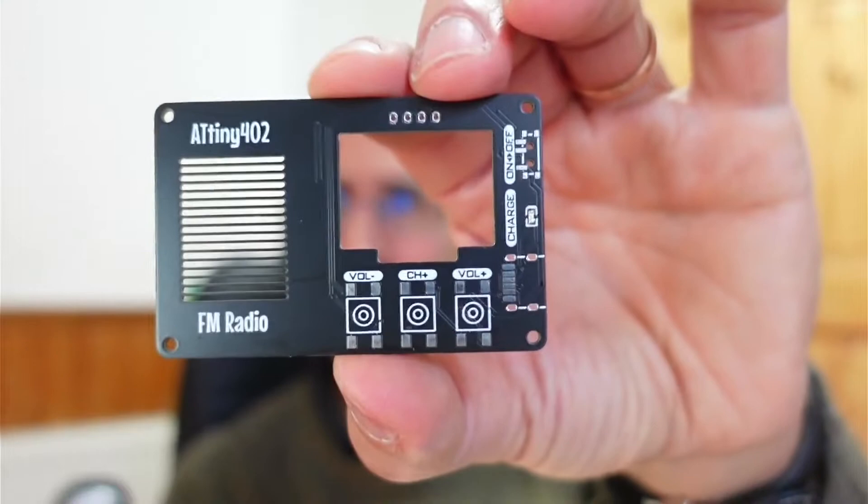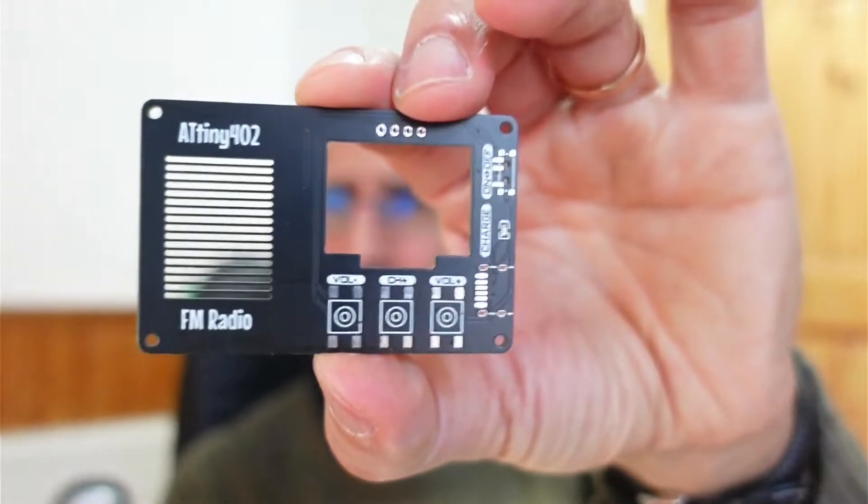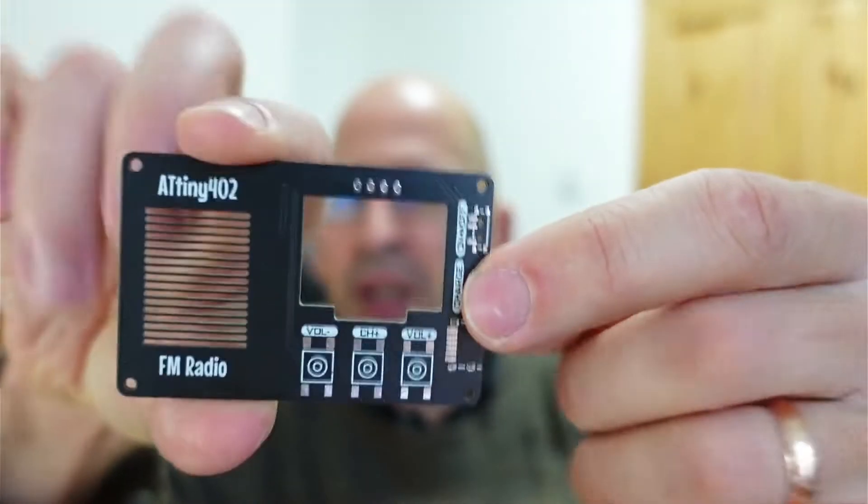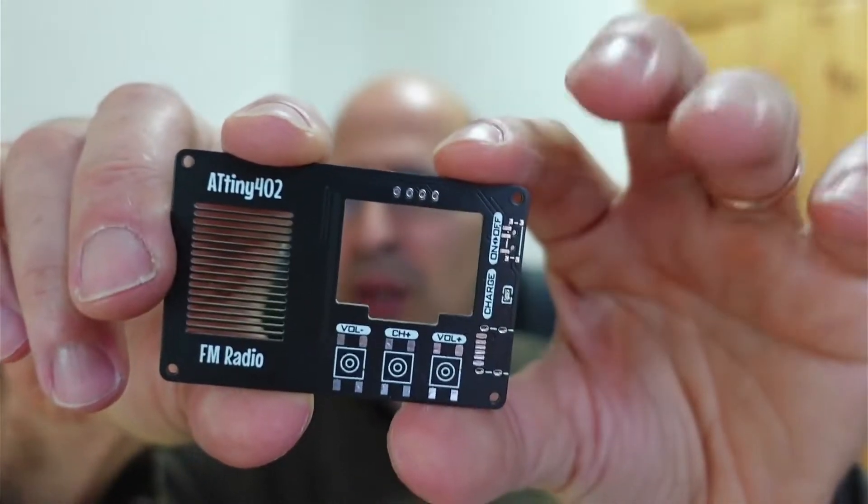So I decided to do a couple of remixes of Stefan's PCB and one of them has come in today. I made two versions — a longer one and a thinner one. This is the thinner one. I've used a smaller speaker — it's a square speaker, 20 by 27.